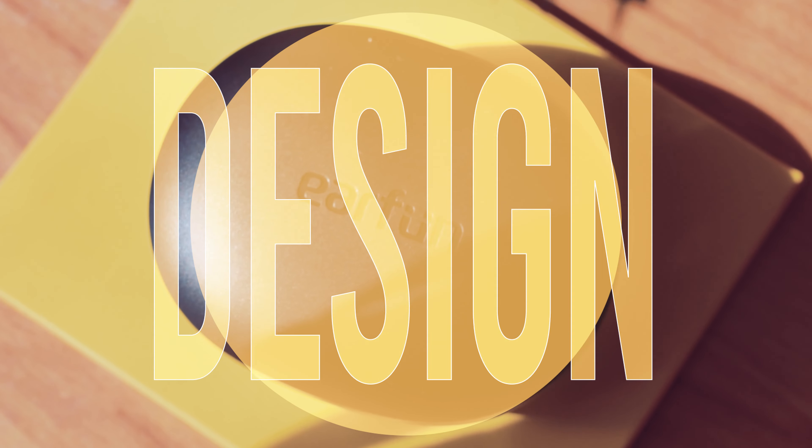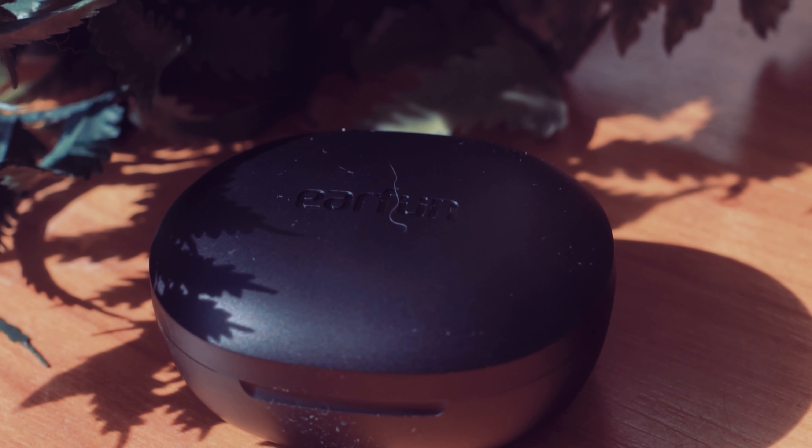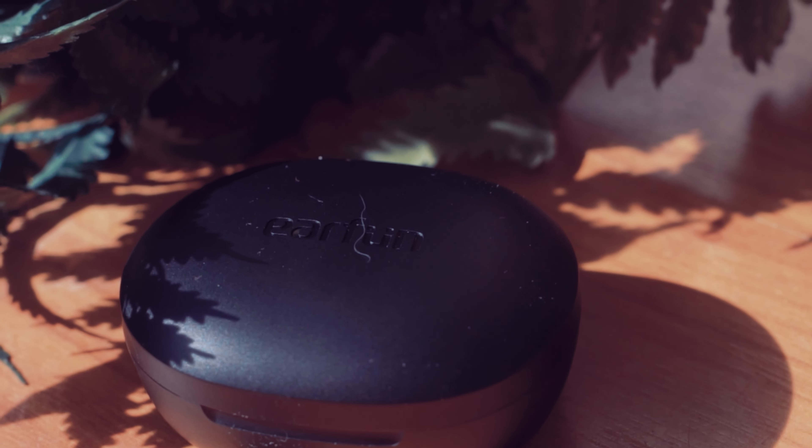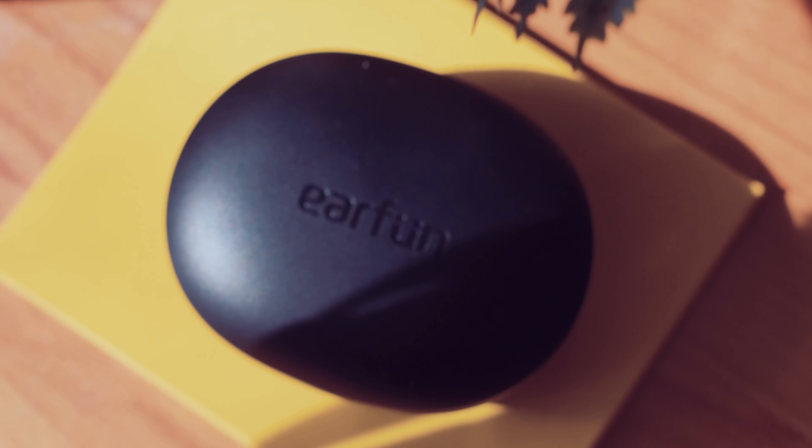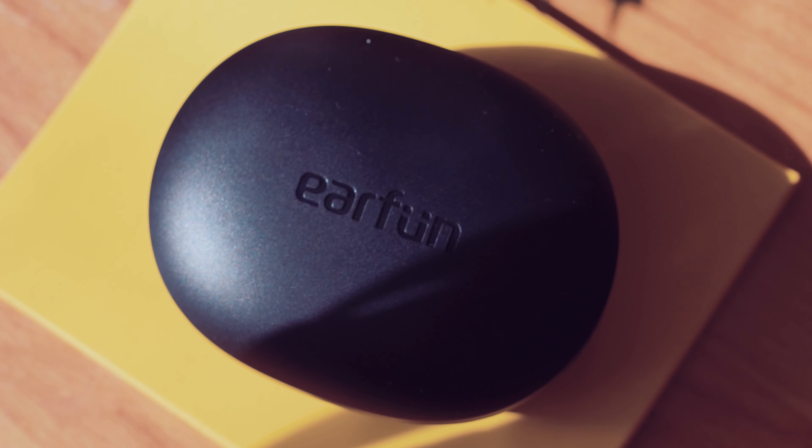On to the design of the charging case. The charging case doesn't feel flimsy — it has a good weight to it and does not feel cheap. It's a good size and won't be too big to fit in a pocket, and will also not take up too much space in your bag. The last thing on the case is the logo right here on the front.